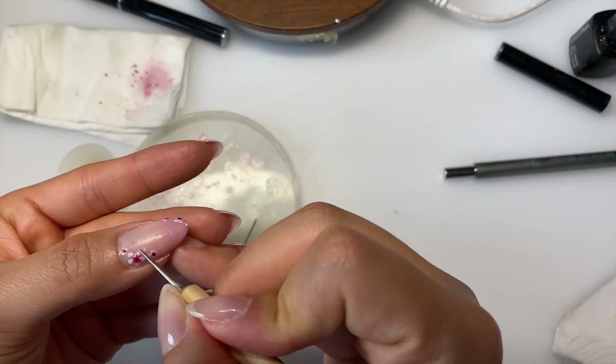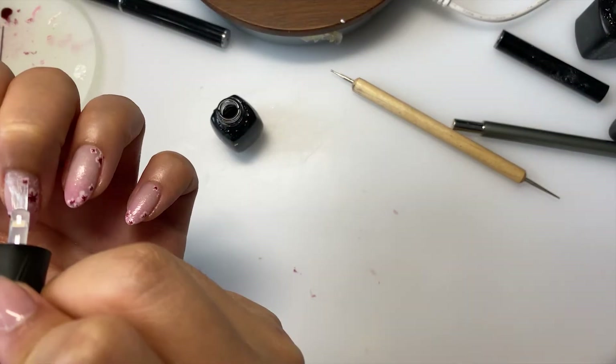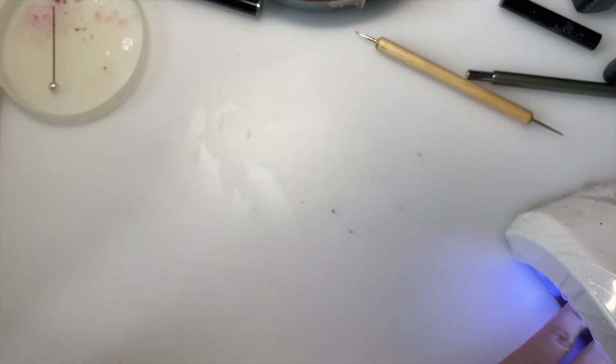After fixing that up a bit, I'll cure it under my nail lamp for 30 seconds and apply a clear coat to all my nails. Since this is the last step, I'll let everything cure for 60 seconds this time — and voila.